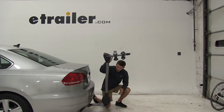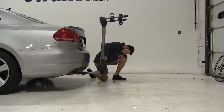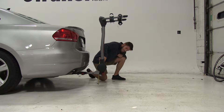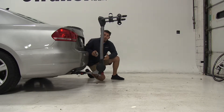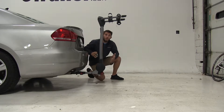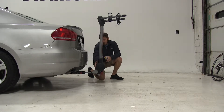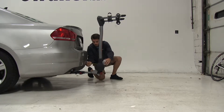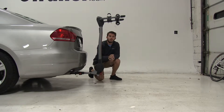For ground clearance, we are sitting pretty close to our receiver, so ground clearance is going to be a little bit shorter, at six and a half inches. However, we are sitting close enough to our vehicle to where any curb or bump that you hit should not be affected too much. Then our closest point to the bumper is about six inches, so plenty of space where it's not going to come up and make contact.